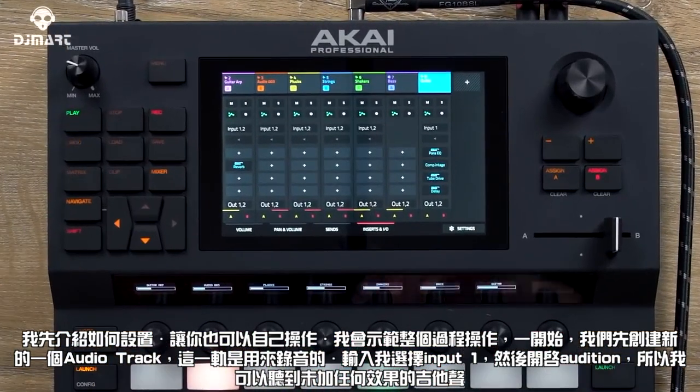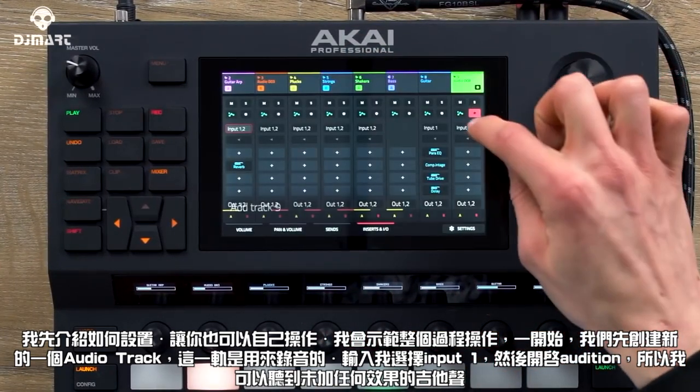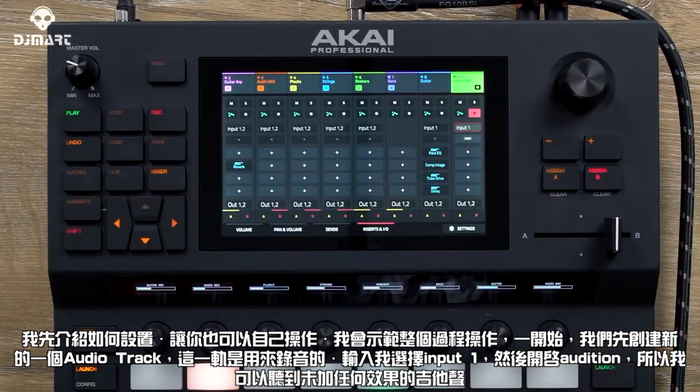I'm going to go through the whole process from the start by adding a new audio track. I'm going to arm it for recording and select input one. Then I'm going to turn on auditioning so that I can hear the raw electric guitar tone.